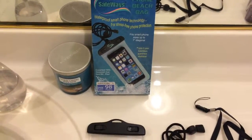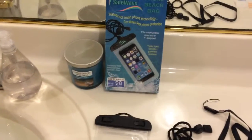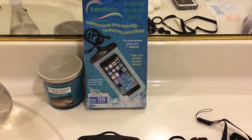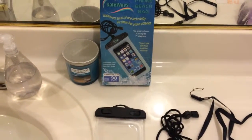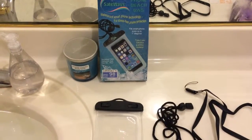Welcome back to our channel. If you like our channel or this video, please subscribe. Today we got this phone beach bag by Sleep Waves in the mail from Amazon, and it cost only $10.